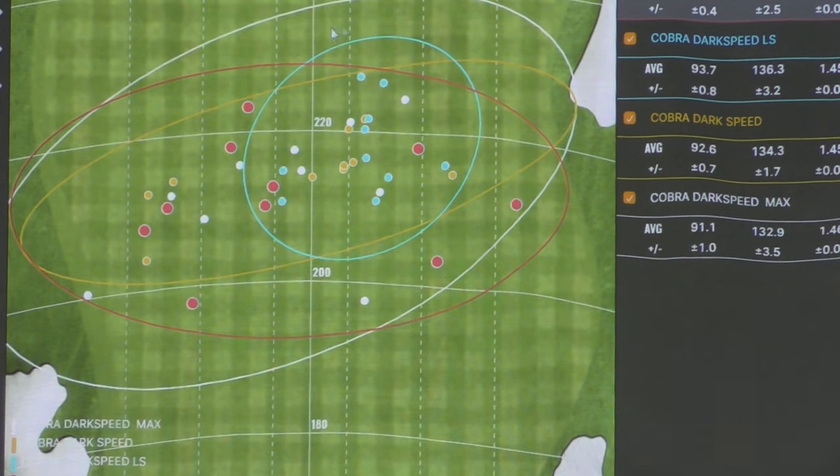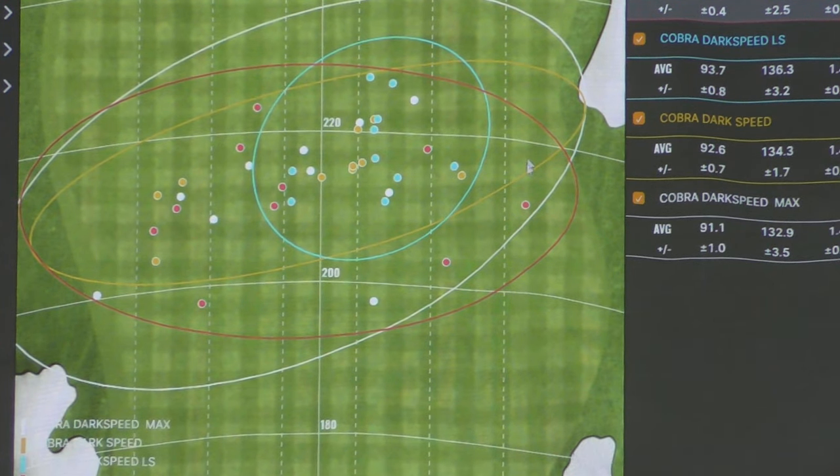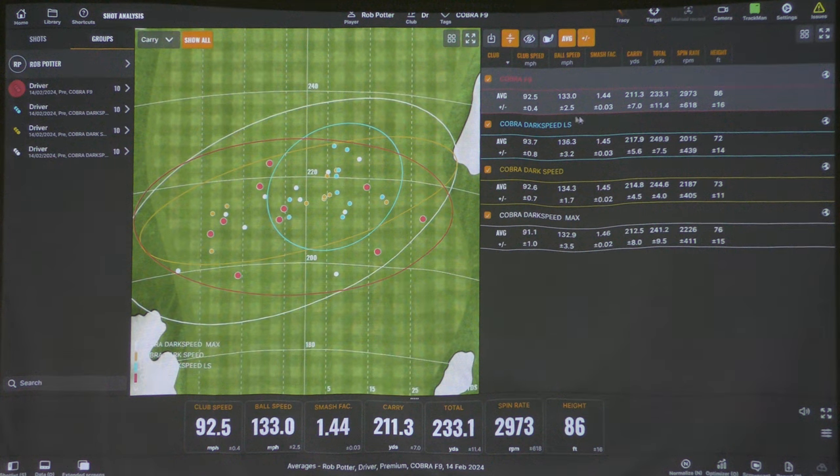Looking at dispersion: the white dots are the Max — definitely favouring the left side of the fairway. Orange is the standard Dark Speed, and blue is the low spin — look at the tightness on that. Certainly the longest shots of the day, and first time Rob broke a few tees. The red is Rob's current gamer F9, and while he hits it great, we've certainly seen an improvement. Most importantly, you cannot stereotype a typical golfer — one would assume Rob shouldn't be using the low spin, but this testing session tells us otherwise. That's a massive shock.